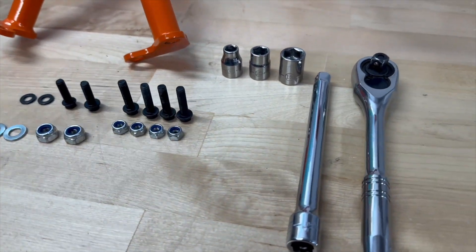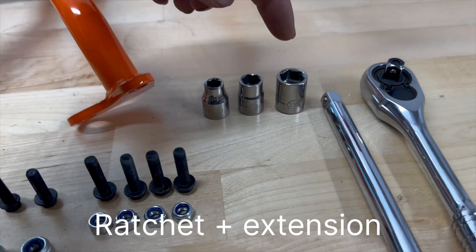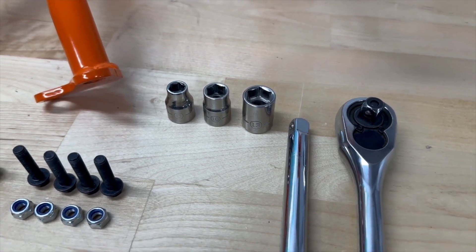The tools we're going to be using: ratchet, extension, and 13, 10, and 8mm hex sockets. You can also replace them with wrenches or spanners.